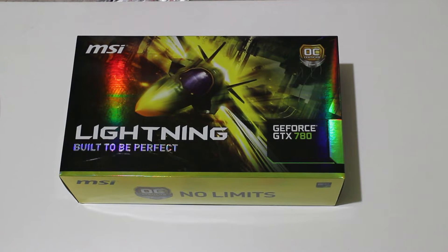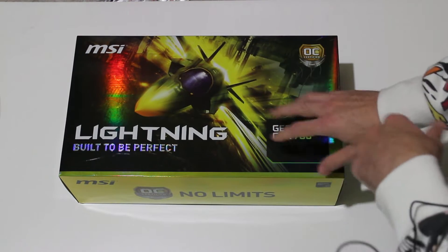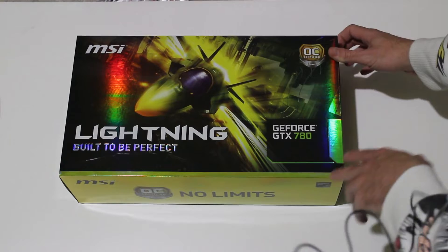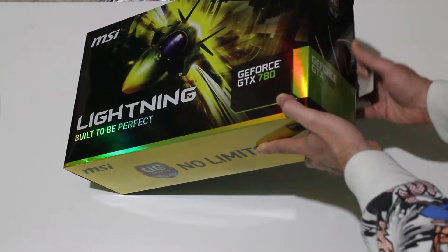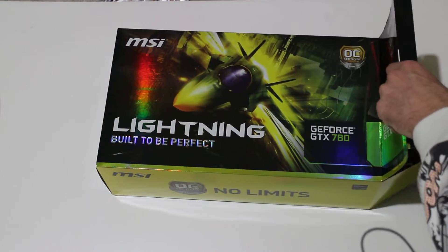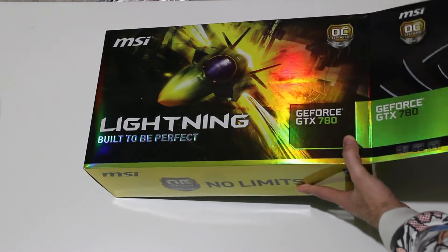I know some people are going to be thinking, why didn't you get the AMD 290? And then I know there's going to be some people in the audience fist pumping for the GTX 780. When you get an MSI GTX 780 Lightning Edition for $520 USD delivered internationally, that is reason to fist pump. Based on how this thing goes, they might even have to rename it the MSI GTX 780 Fist Pump Edition.